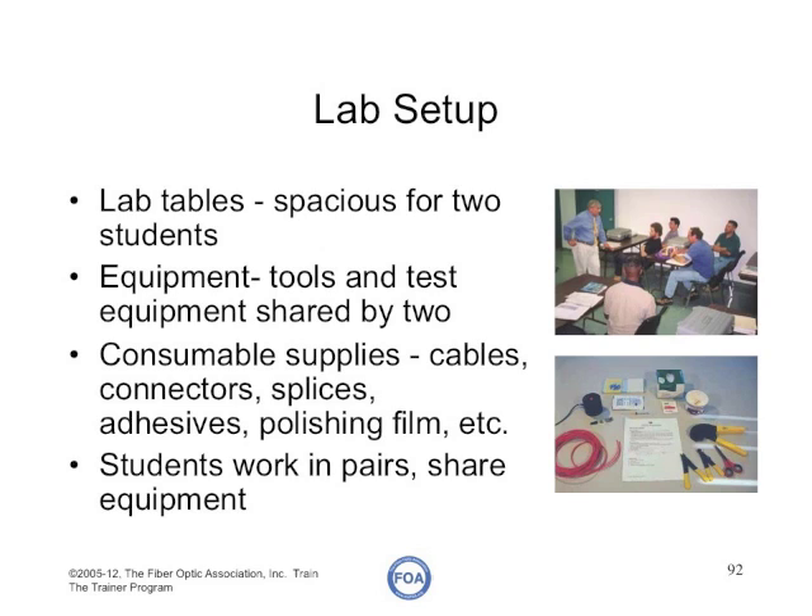The setup of your lab is very important for efficiently teaching a course. You need plenty of space, enough space for everybody to work comfortably, and lab tables big enough for a pair of students to work together, because they can help each other.